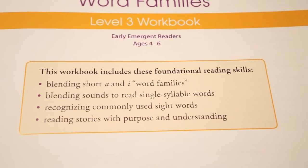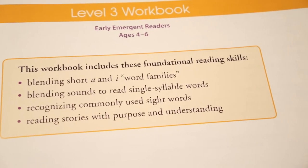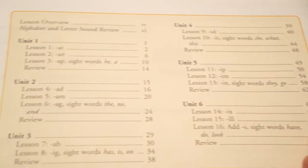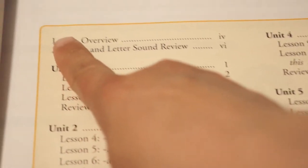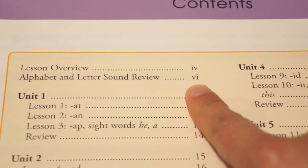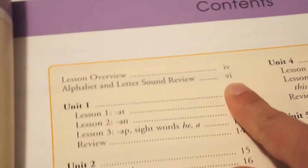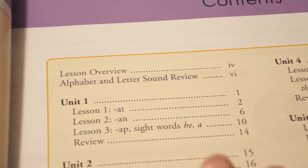The workbook includes these foundational reading skills: blending short A and I word families, blending sounds to read single syllable words, recognizing commonly used sight words, and reading stories with purpose and understanding. The lesson overview starts with an alphabet and letter sound review, which is basically what they offer in the first package — going over letter sounds and letter recognition, which is what you need to be able to do in order to use Hooked on Phonics.